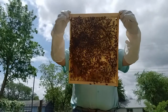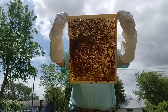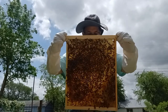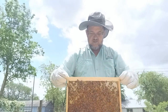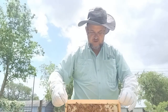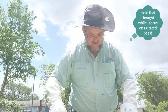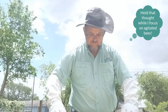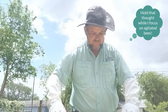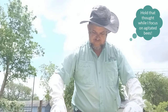We've got capped honey, we've got resources, I see little bitty eggs — everything is very happy. I've got my eye on the queen as I lower this back in. She's in probably about the safest place she could possibly be. There's really not a way that I could crush her.